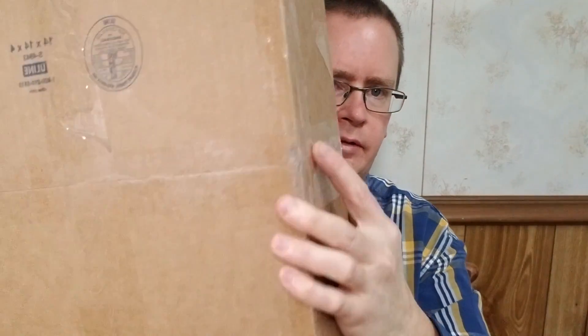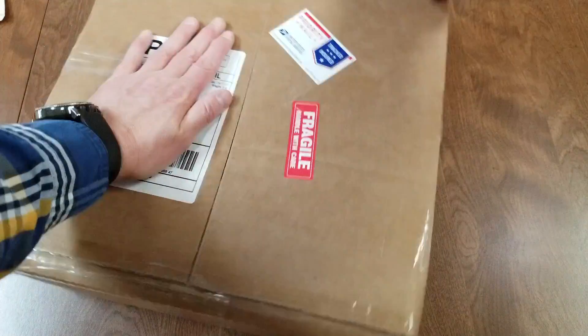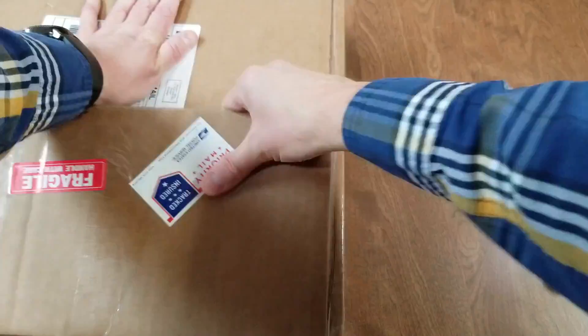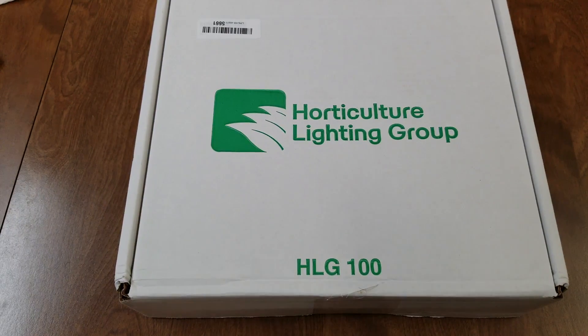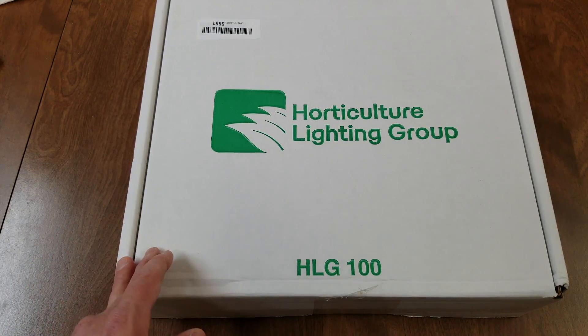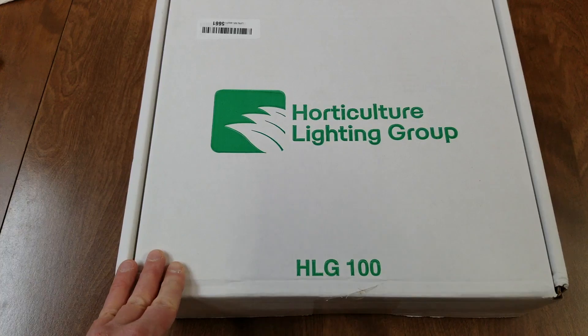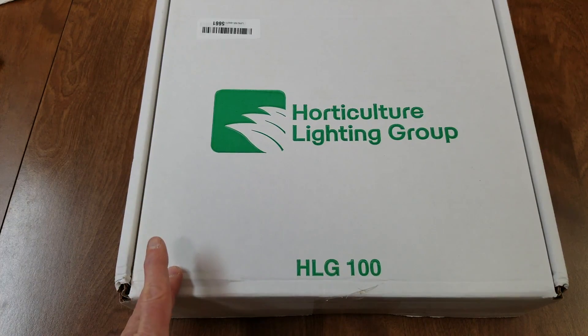So they sent me this one — go ahead and take a peek in the box, then we'll do some grow tests and I'll show you how I have this set up. This is a high efficiency light that uses a white light quantum board. It has 192 top-end Samsung LM561C LEDs, produces 15,000 lumens using only 96 watts, and HLG says it's equivalent to the output of a 200 watt metal halide.